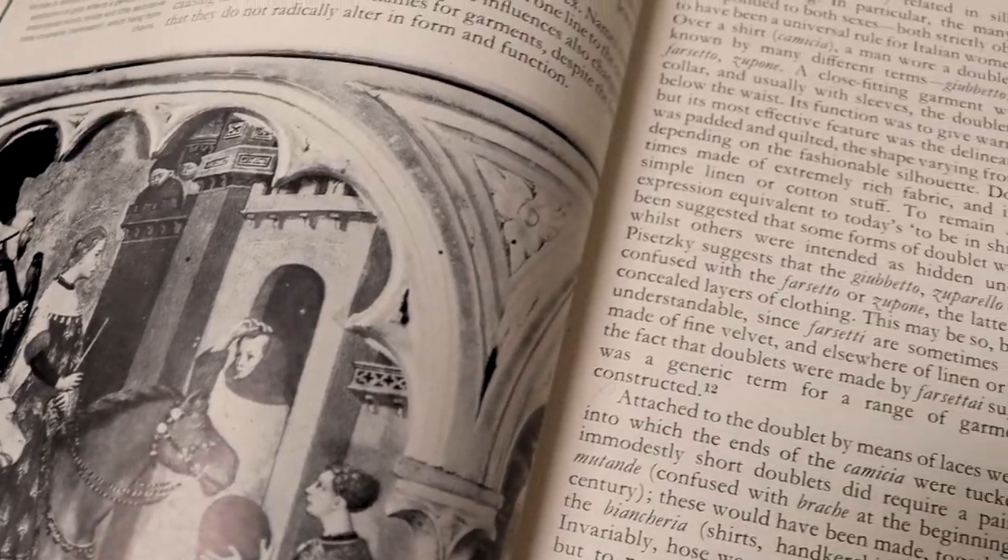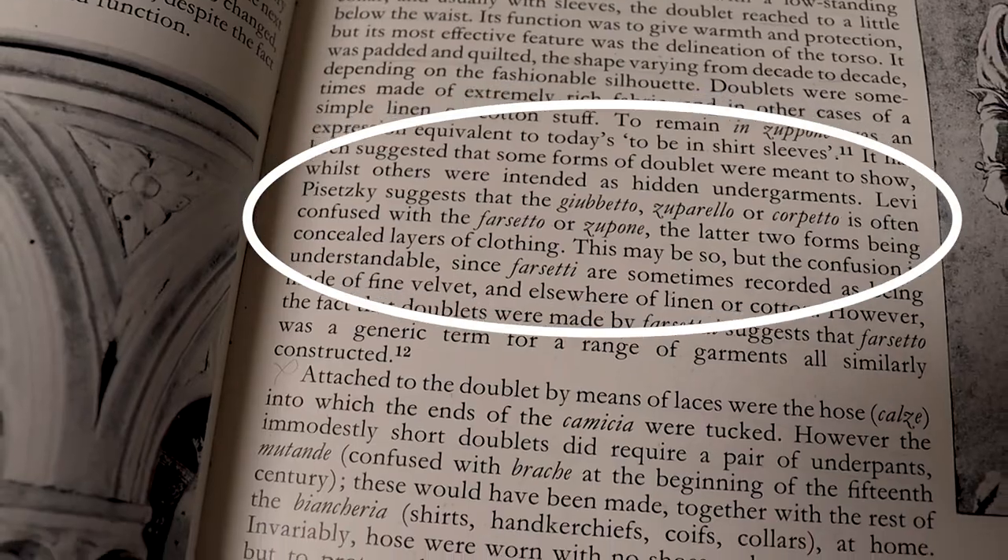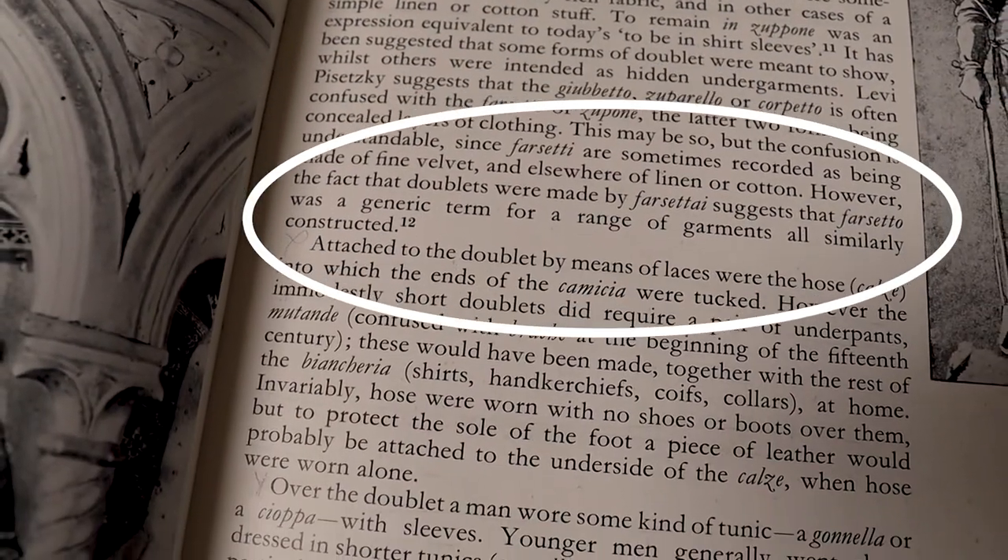In her book Italian Dress in Italy 1400 to 1500, Jacqueline Harrell does note the presence of a garment which confusingly went by a couple of different names and could have been padded or corded to give some structure. I've experimented with this idea and made a couple of structural under-bodices previously and none of them has given me the perfect Renaissance uniboob, but I've learned something new each time and this time I'm confident. Third time's the charm — we're going to do it.